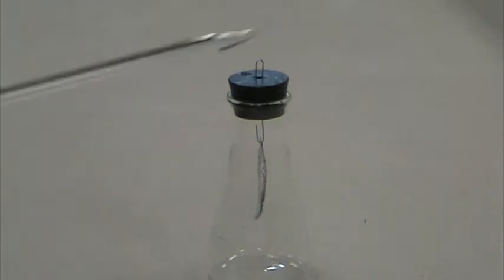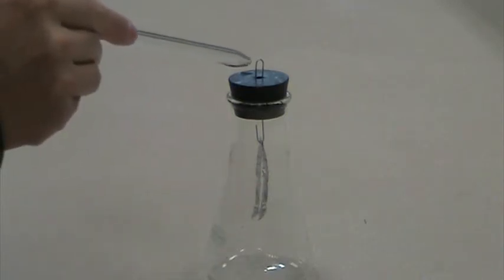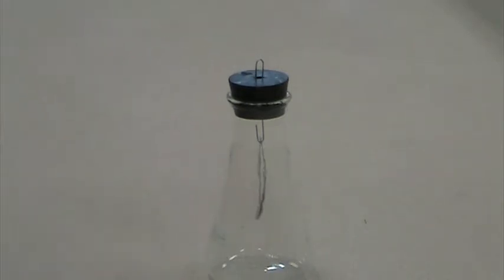I'm going to switch to the glass rod, rubbing glass on wool. I'll touch the electroscope between trials to make sure the leaves are together. When I move the glass rod close, you notice there's a separation. Move the glass rod away, it closes. Move it close again — separation. Move it away — it closes.